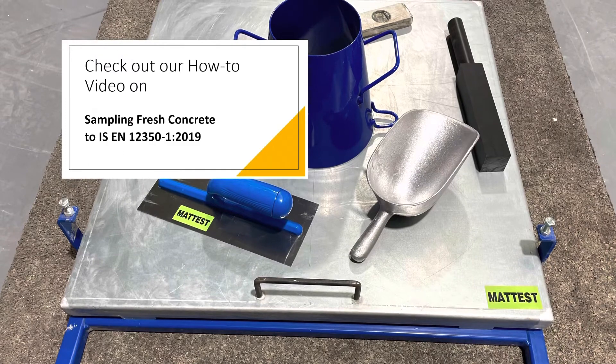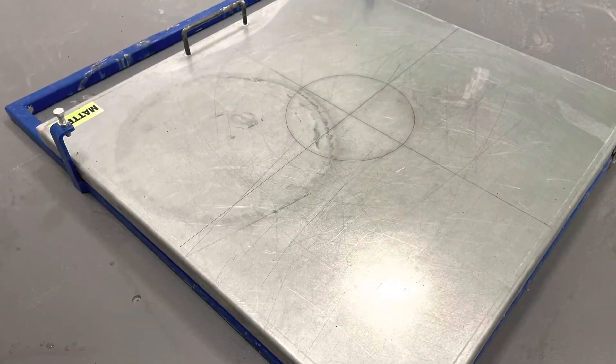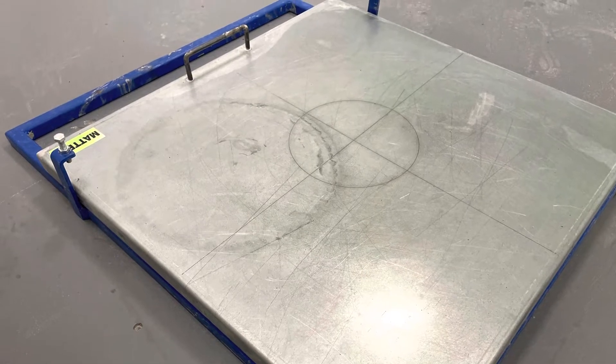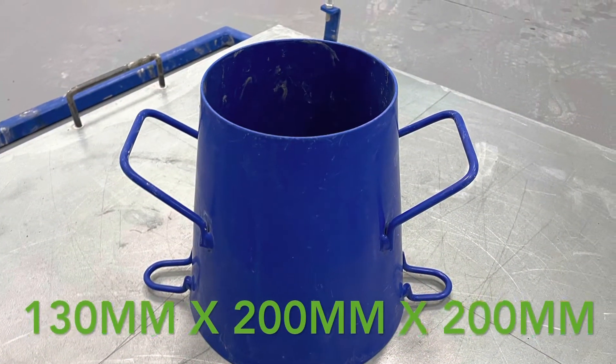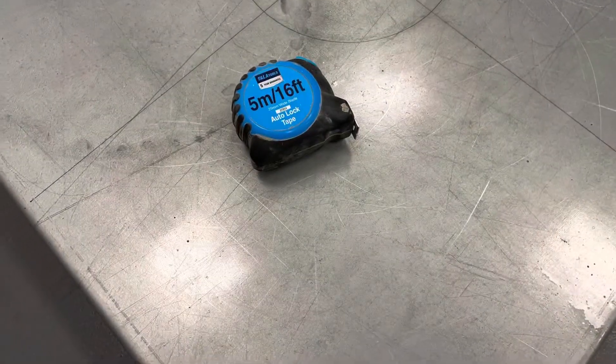Sample approximately 20 kgs of fresh concrete. You will need the following equipment: a flow table, a flow table cone, a tamping bar, a scoop, a rule or measuring tape and a level.